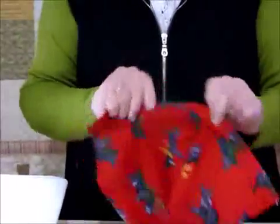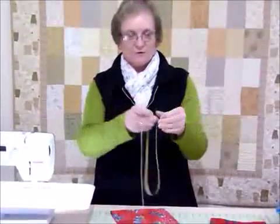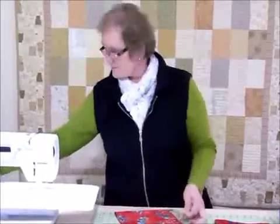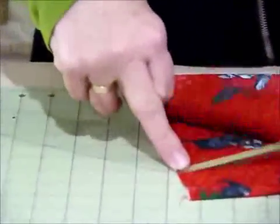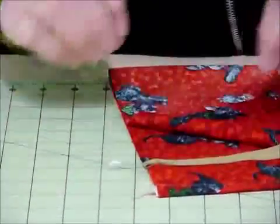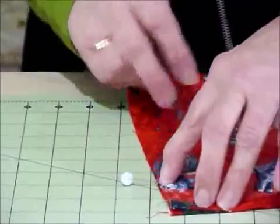Now we've done one seam and we need a piece of ribbon. The piece of ribbon is about 24 inches long. I'm going to fold that in half and grab a pin — yes, even I'm going to use a pin. I'm going to position that maybe a couple of inches or so down from that top edge, on the raw edge with the fold of the ribbon, and pop a pin there just to hold it in place so that when we stitch this seam we take in that folded edge.